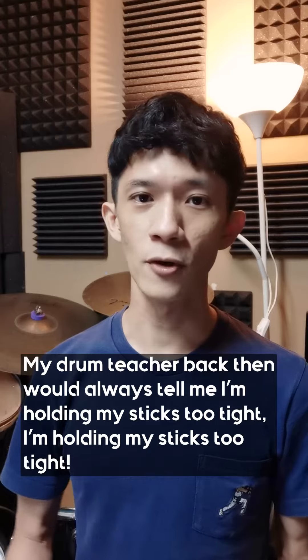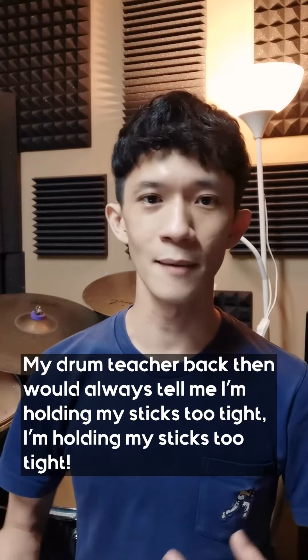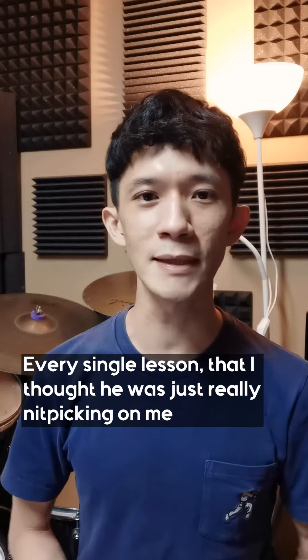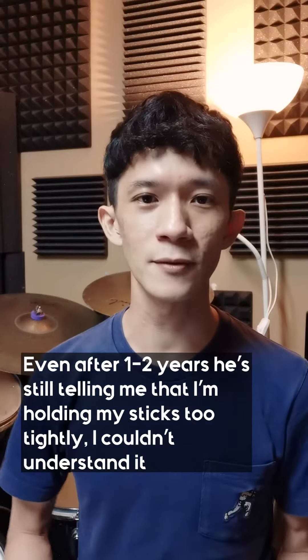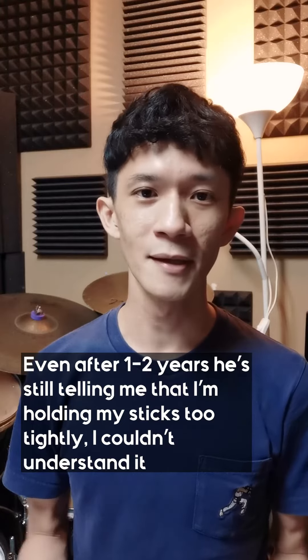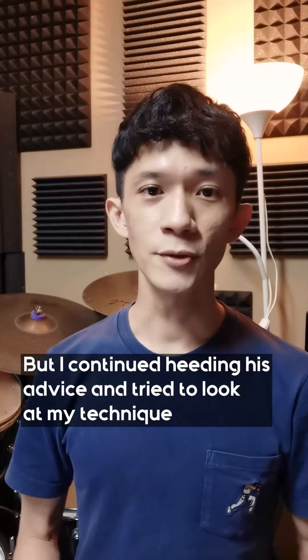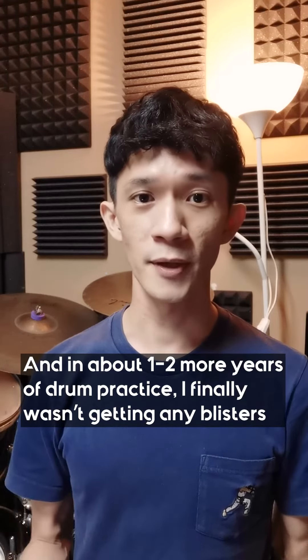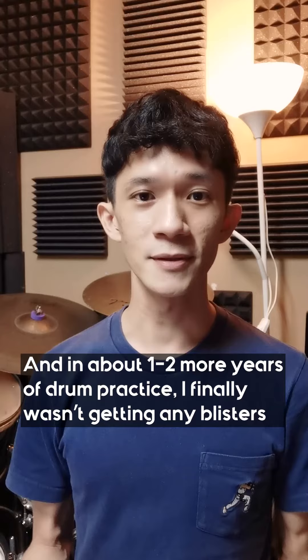My drum teacher back then would always tell me that I'm holding my sticks too tight, in every single lesson. I thought he was just really nitpicking on me, and even after one or two years he's still telling me that I'm holding my sticks too tightly. I couldn't understand it, but I continued hearing his advice and tried to look at my technique, and about one to two more years of drum practice, I finally wasn't getting any blisters.